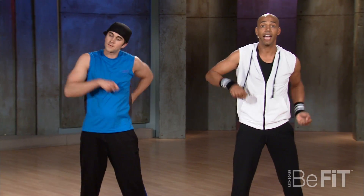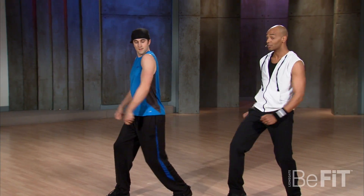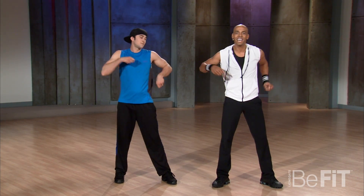We go one and two, push back, back. Again, one and two, push back. Let's do the other side, alright. One and two, push back, back. Push and push.